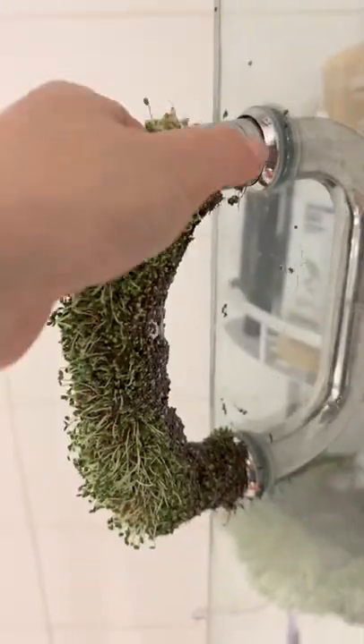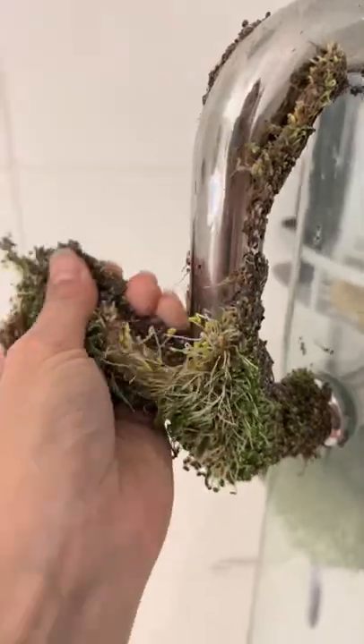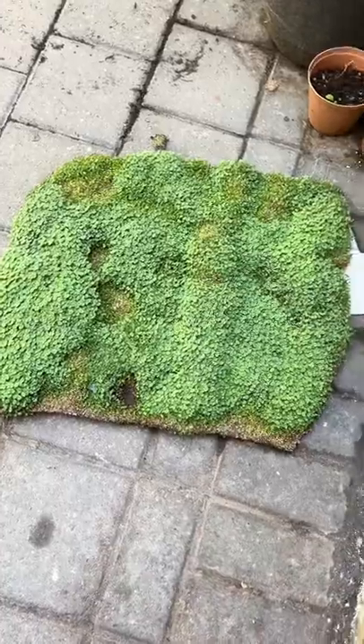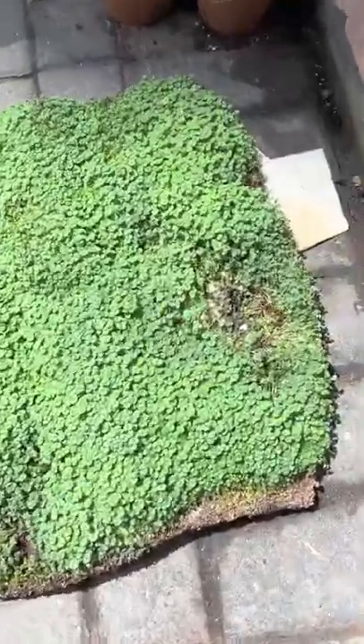After a few days I figured, okay, I think it's time to take this off. So I removed that and I removed this. And I'm sure you're probably wondering — well, what about the bath mat? I didn't really want it in my shower any longer, so I took it outside.